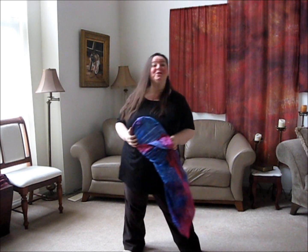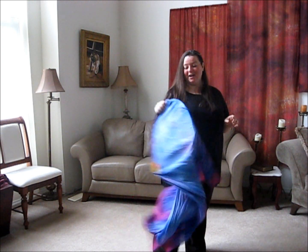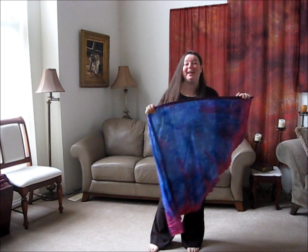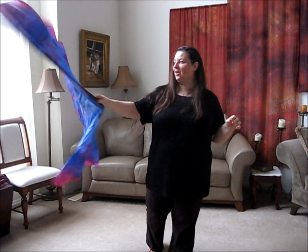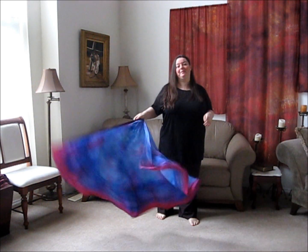So excited to introduce a new dye-free product today. These are a new kind of wing. We're going to call these the MWHs, the medium wing heavy. Basically what these are is they are the same size as the medium wing, but they are the eight mummy fabric.